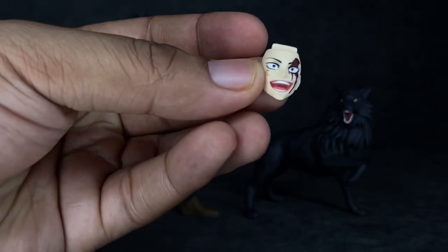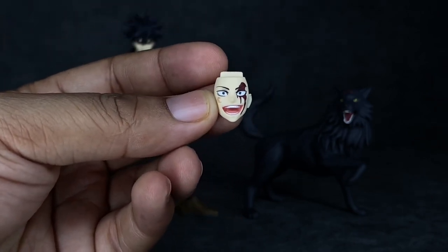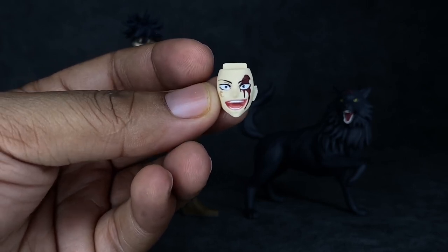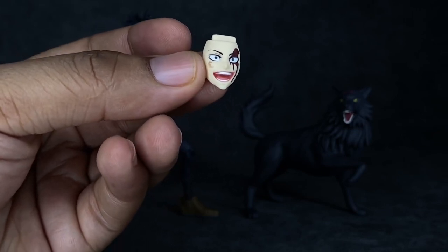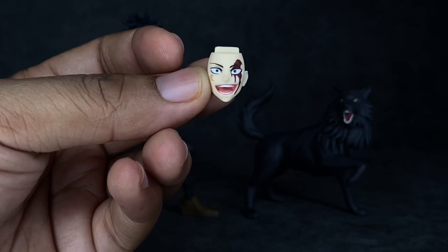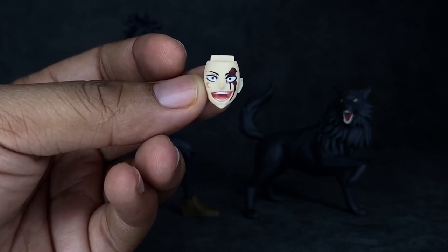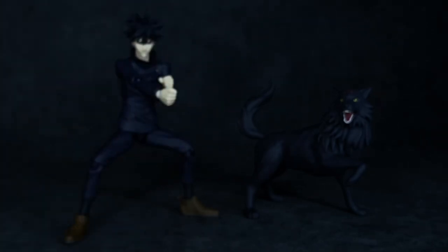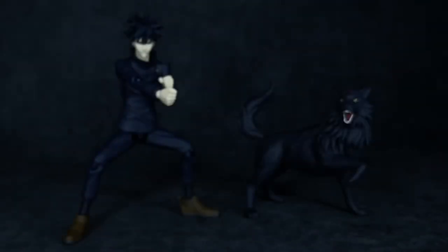Last for face plates, he comes with the one I wanted the most: the expression for when he uses the Chimera Shadow Garden for the very first time. You can see the blood on his face and even the scratch right there — I'm so glad they included that. When I reviewed my SHF I stated I wished they threw this expression in, so I'm really glad Figma decided to do so. Lastly, he comes with a piece of plastic you stick on the ground for when he's summoning any of his Shikagami out of the shadows.